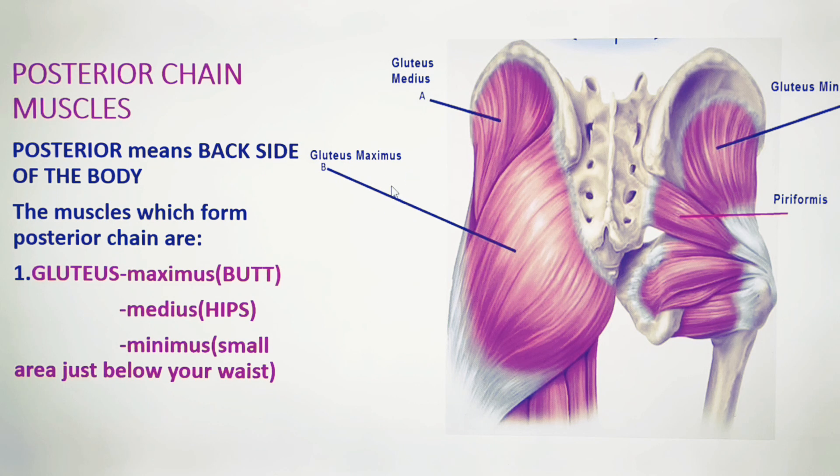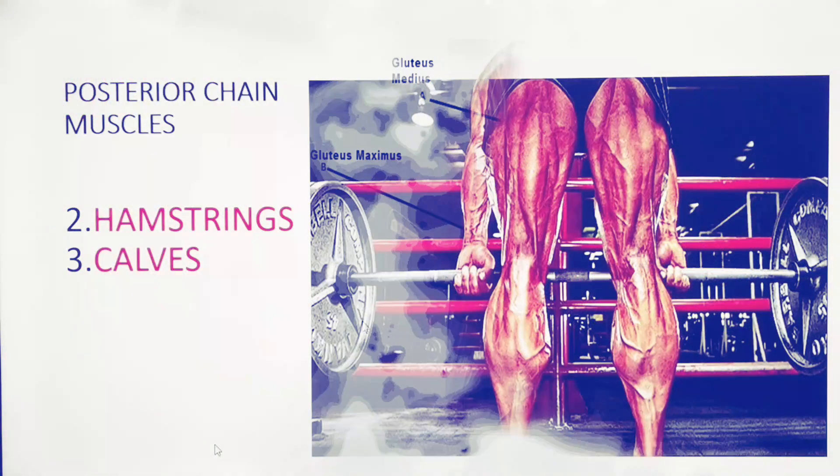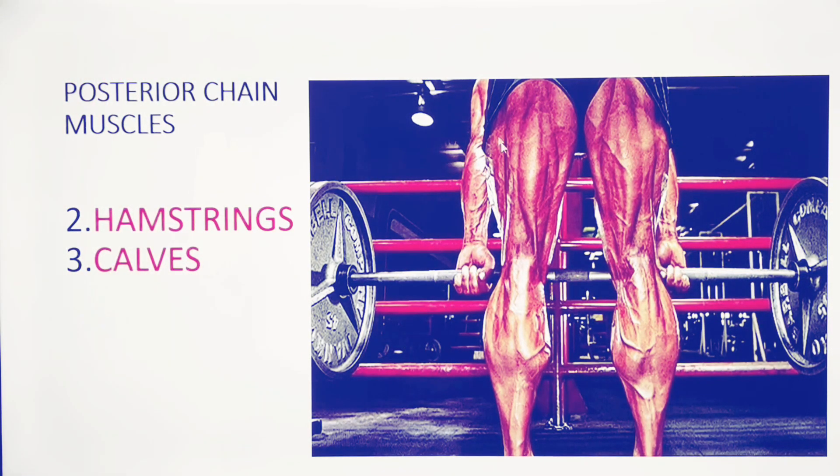The glutes consist of gluteus minimus, medius, and maximus — the upper, middle, and lower part. These are the middle part of the posterior chain; they are very important as they make a link between the upper and lower posterior chain. The lower part includes hamstrings and calves — hamstrings include semitendinosus and semimembranosus, while calves include gastrocnemius and soleus muscles.